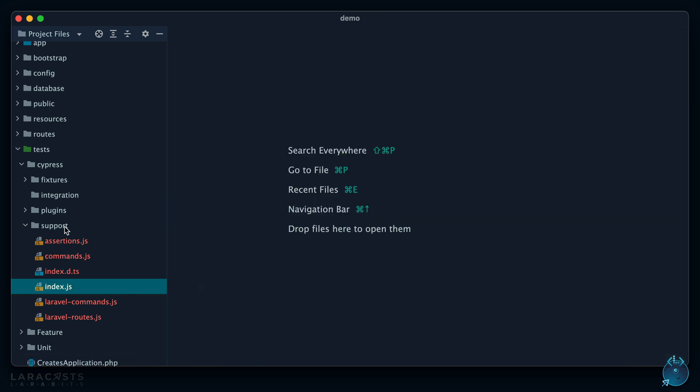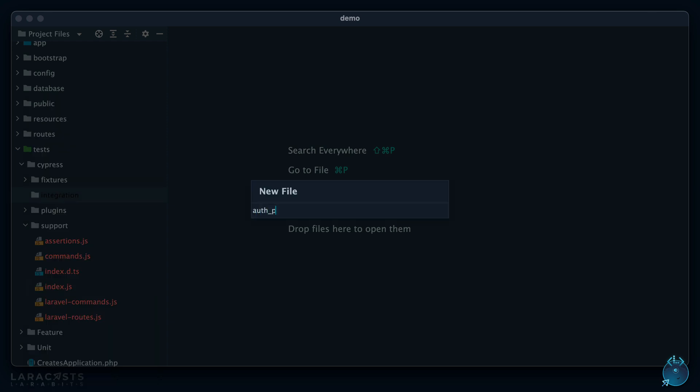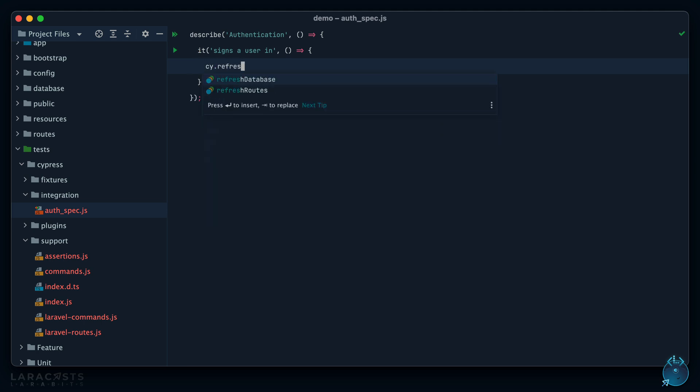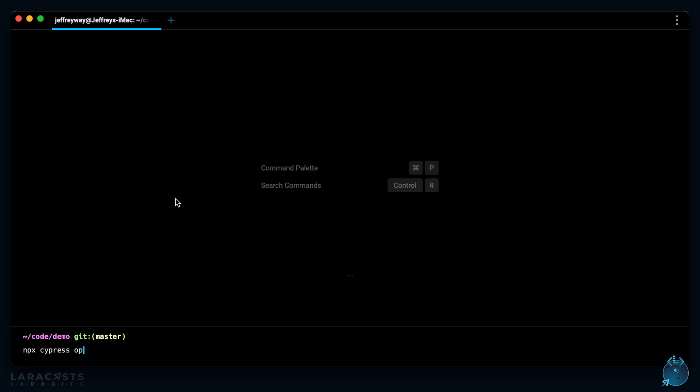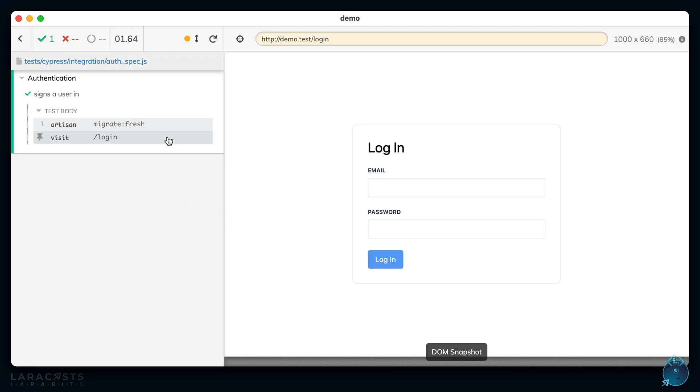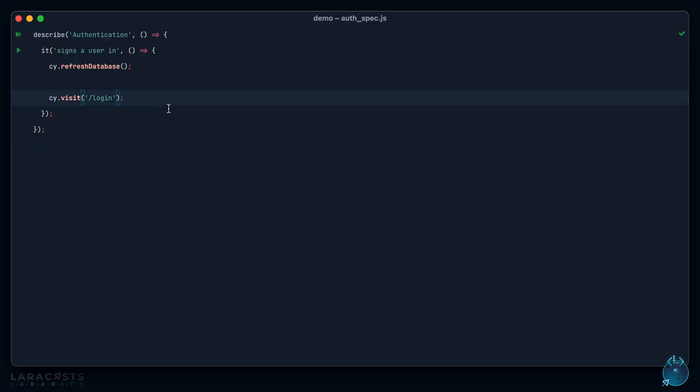All of your tests go into the integration directory. For example, for authentication we could create `auth.spec` and `describe('authentication', ...)`. We'd say something like `it('signs a user in', ...)`. We need the database in the right state, so we run `refreshDatabase` — effectively like running `migrate:fresh`. Then we visit the login page. Let's stop right there and run `npx cypress open` to see what happens with our new auth spec.